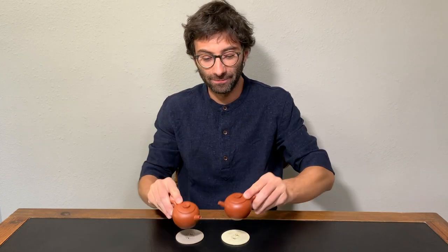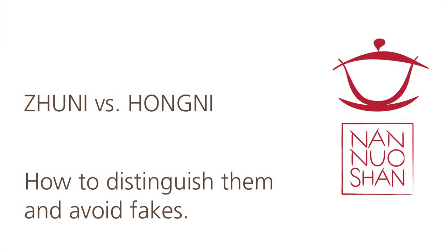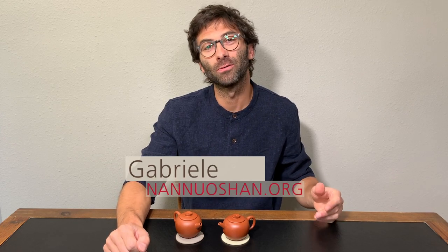In this video, how to distinguish a Juni teapot from a Honi teapot and avoid fakes in your next shopping of Isshin teapots. Hi guys, this is Gabriele from Nanoshan, where we share the pleasure of discovering and drinking genuine farm tea. And today we are going to enhance that pleasure with fine teaware, like these two Isshin teapots.